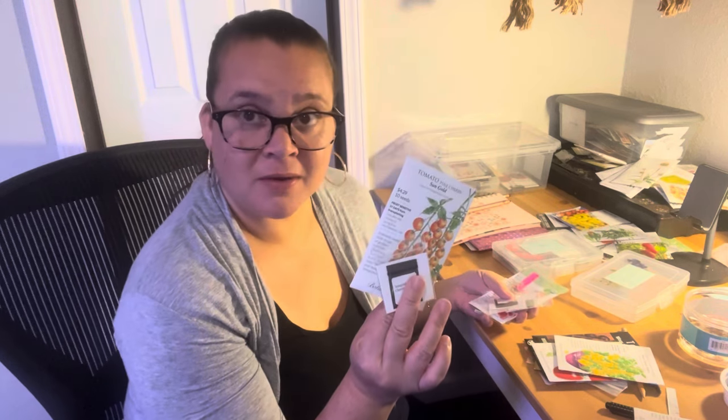People said you should always grow Sun Gold because it tastes good — you have to have at least one. And then the Sun Gold Select — I was thinking if I grew the Sun Gold and the Sun Gold Select, I could compare the taste.